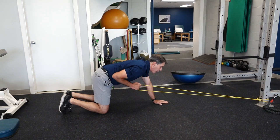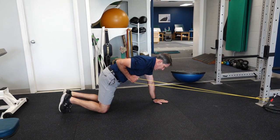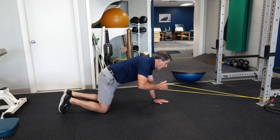Basically I'm working on my left shoulder blade right now by keeping myself up, also working the right side, but my goal here is to stabilize the left side better.